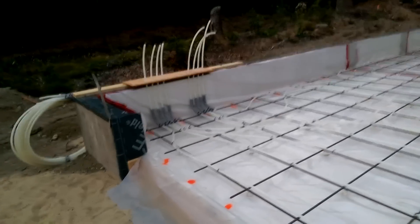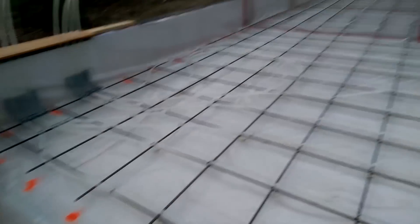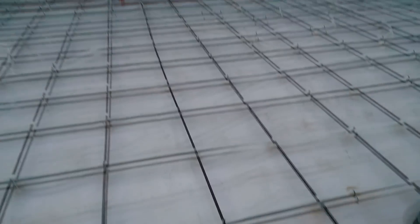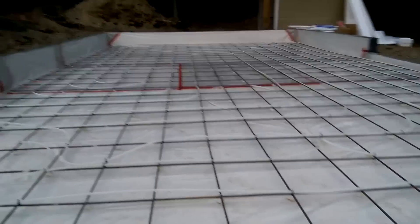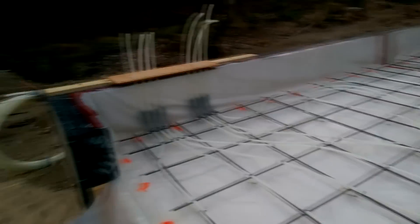Here the PEX tubing is going up through some electrical conduit 90s to protect it where it penetrates the slab. This is something I would have done differently in general. In the future, I probably would have laid down 6-inch wire welded mesh, zip-tied the PEX tubing to that, and then if I wanted rebar, I could have laid it directly on top of the PEX. It could have saved me a lot of work, although I'm not sure I would do the rebar again in the future anyway.